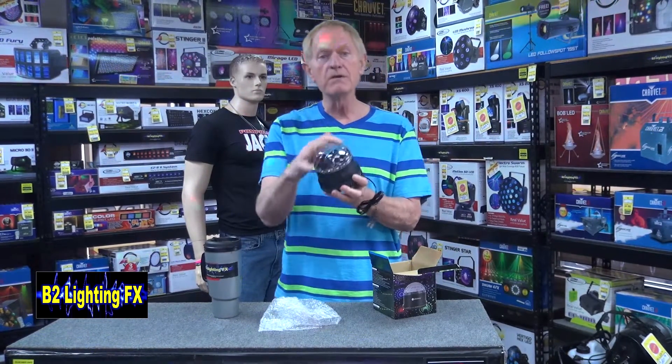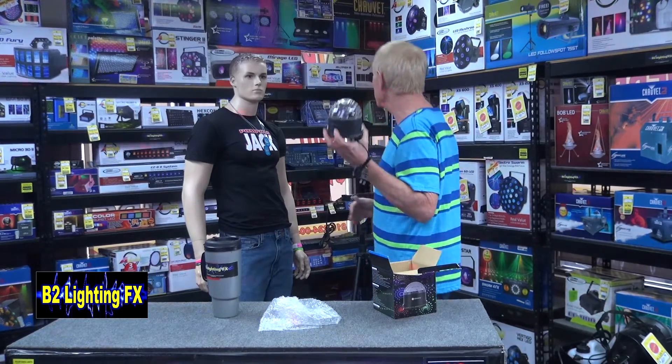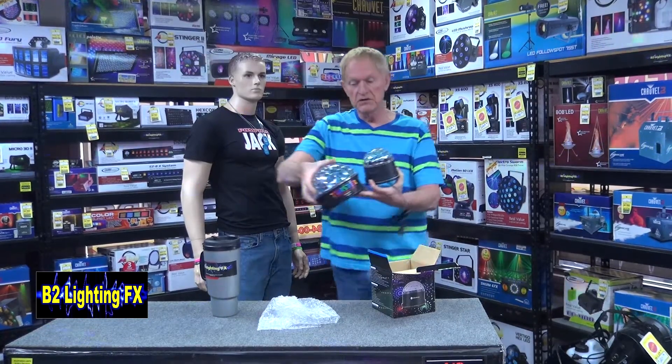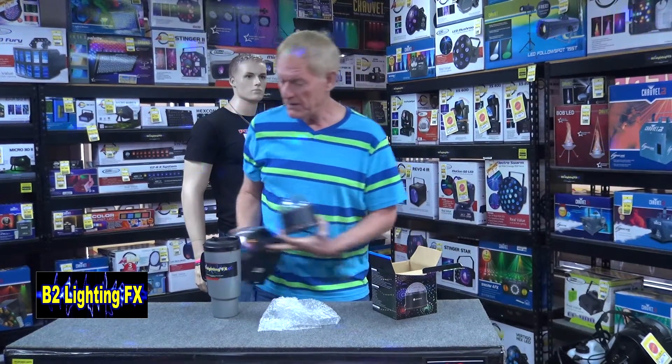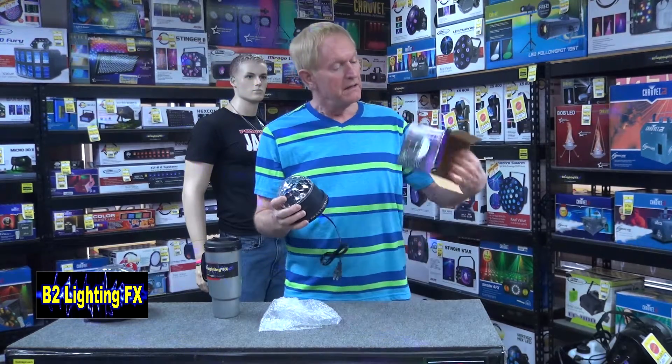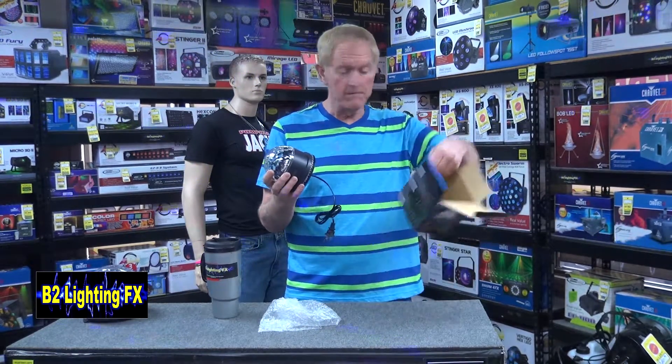We got a little dome here, almost like the Twister — let me get the Twister. Almost looks like this, just a miniature version. And then it's got some lights around here. Best thing to do, let's just go right to the showroom, check this out, and see what it does.